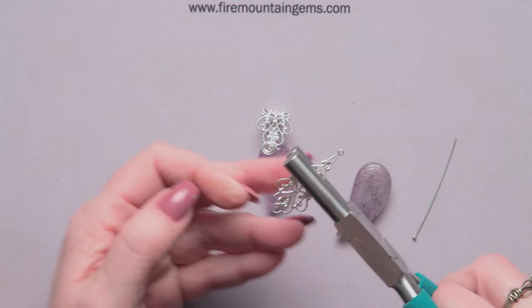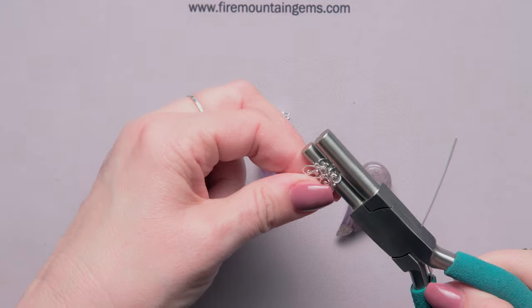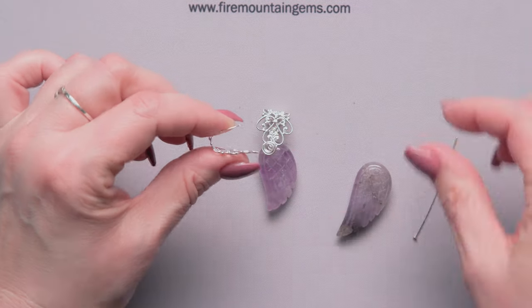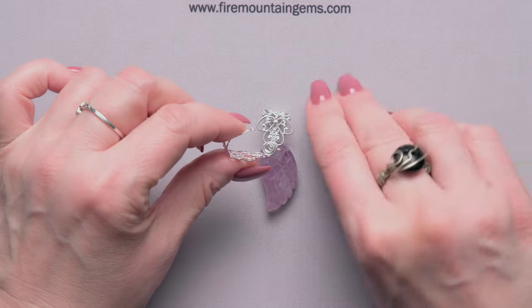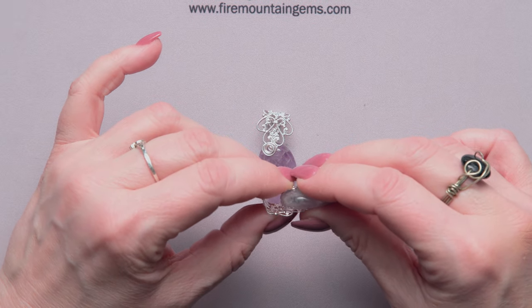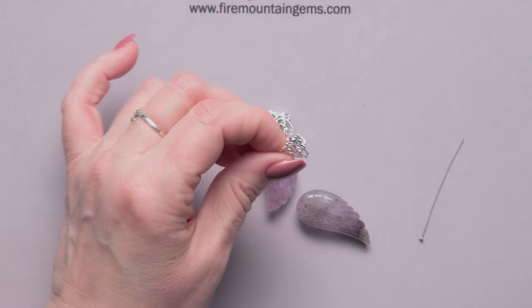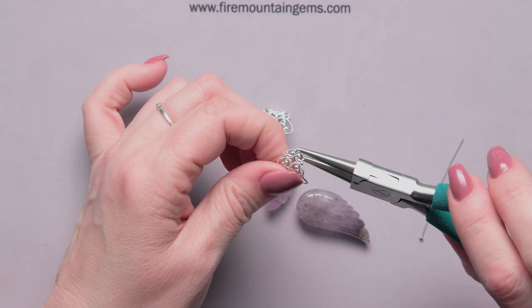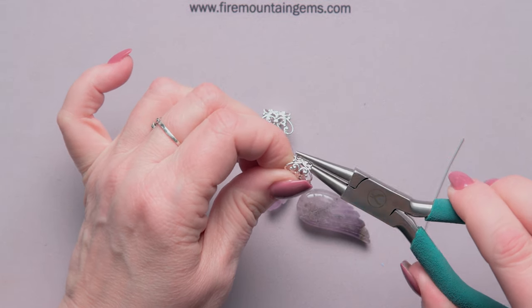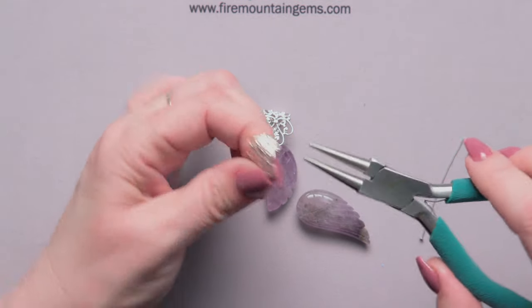I'm just going to center the mandrel plier and wrap it around, just like that. Then I'm going to fit my wing in there and make sure that it's touching. Now I can look at my component — I've got this little piece kind of sticking up, so I'm going to flatten that down with my round nose pliers, finish the shaping, and make sure it's nice and rounded and pleasing to the eye.